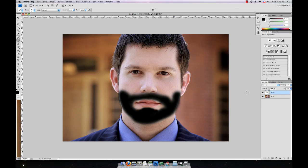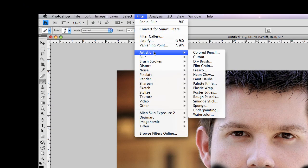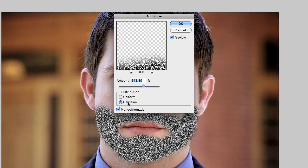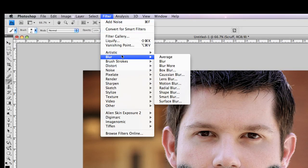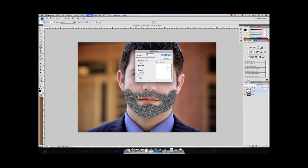Fill that in a little bit more. Then go to Filter > Noise > Add Noise — make sure it's set to monochromatic; I'd have it set to around 136. Click OK. Then go to Filter > Blur > Radial Blur, set it to Zoom, quality to Best, and amount to about 3. Click OK.